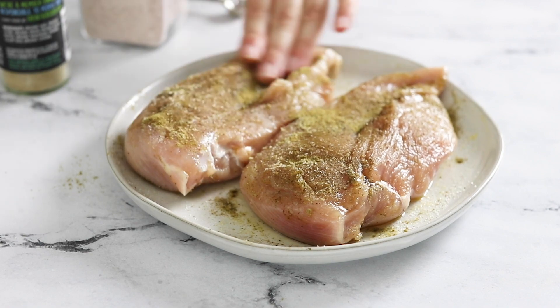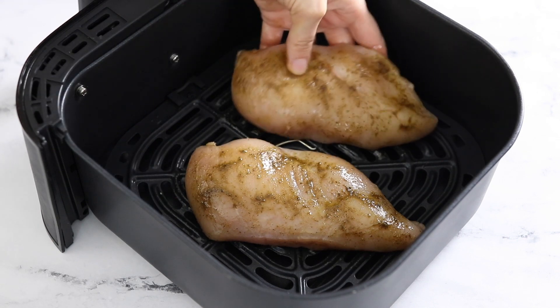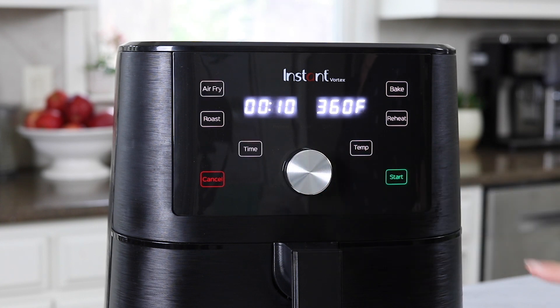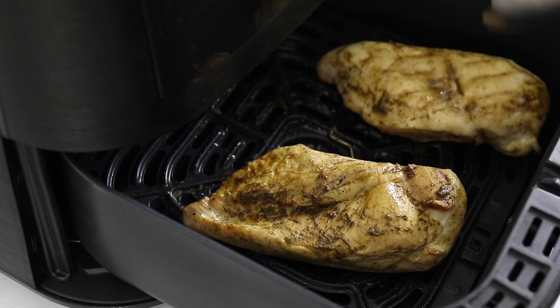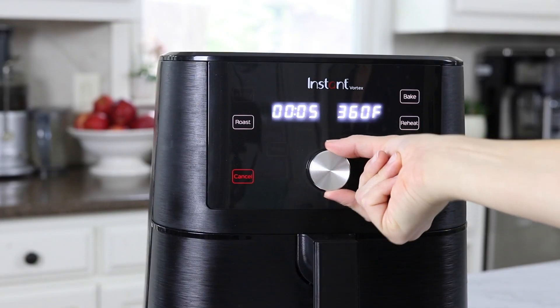When the air fryer is done preheating, arrange the chicken breasts in a single layer in the air fryer basket. Since I'm using one inch chicken breasts, I'm going to start by cooking these at 360 degrees for 10 minutes. When the timer goes off, flip the chicken and cook for another 5 minutes or until it reaches an internal temperature of 165 degrees Fahrenheit.